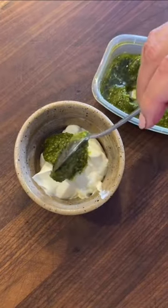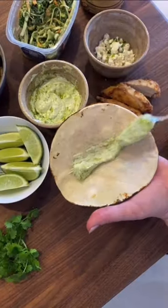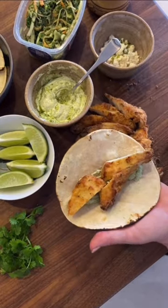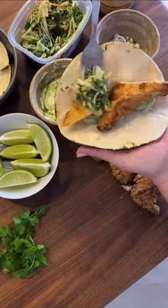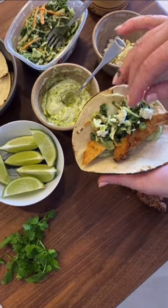Raid your fridge for your favorite garnishes. Something I really enjoy is a crema made by mixing Marcello's pesto with either sour cream or mayonnaise. You can also add things like hot sauce, shredded or crumbled cheese, a squeeze of fresh lime, or some sliced avocado.